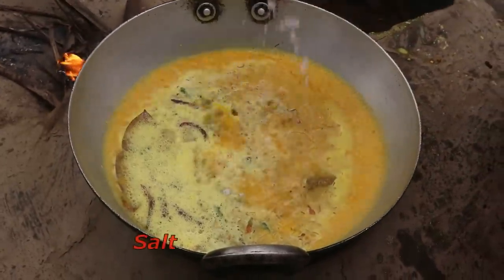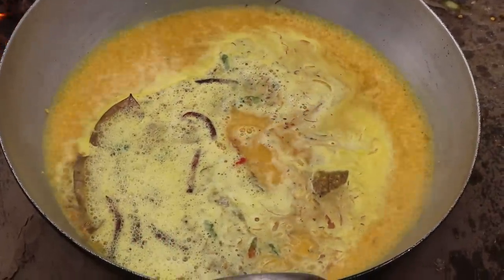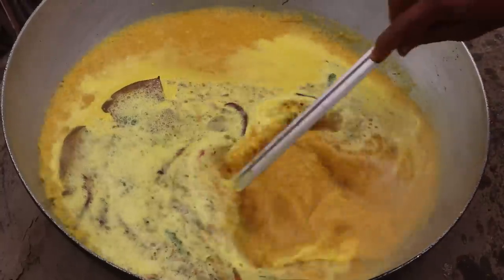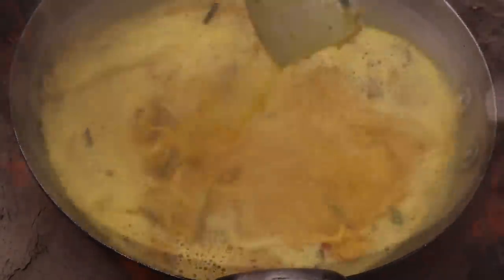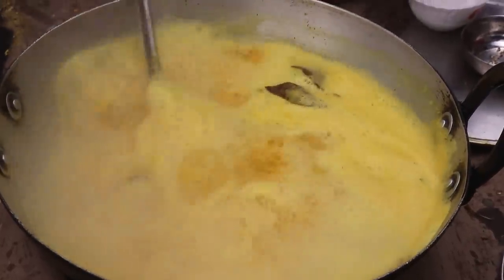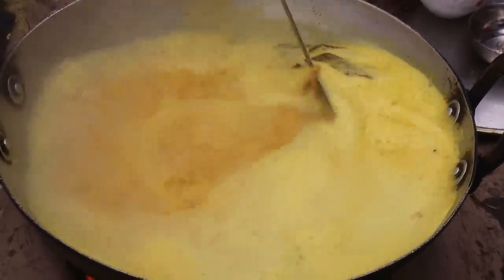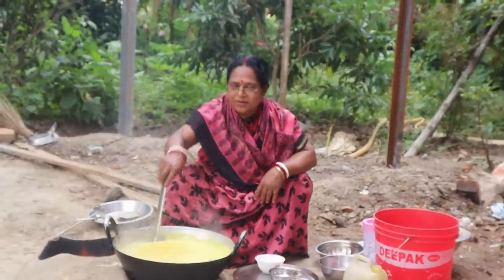I will cook the chicken. How it's done — it's very good.